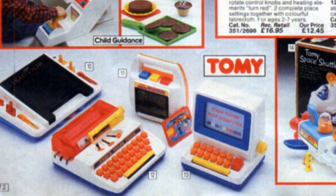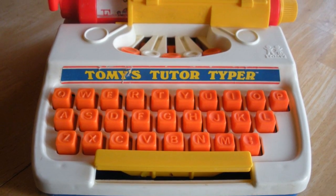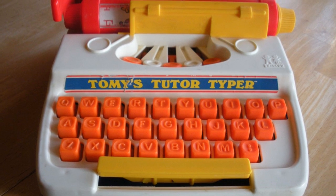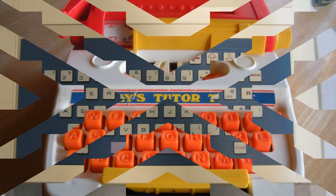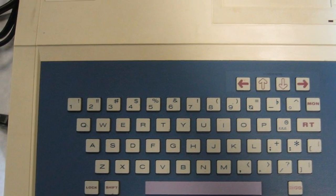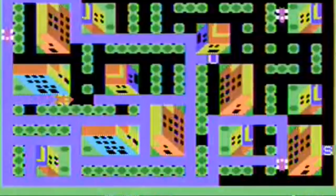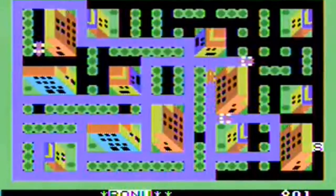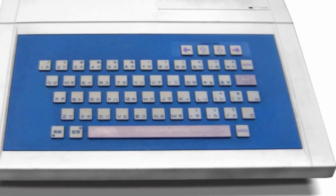Back in 1977, Tomy produced the Tomy Tutor Typer, a plastic toy designed to mimic mum or dad's fancy typewriter. The premise was simple: you pressed the orange keys and predefined words would stream out of the side, just like a real typewriter. Eager not to miss out on the home computer revolution, Tomy launched their Tomy Tutor computer in 1982, produced by Matsushita and shipping with 16KB of RAM, a TMS9995 CPU and chiclet keyboard. This was a real home computer, but unfortunately the machine did not sell well, especially outside of Japan.